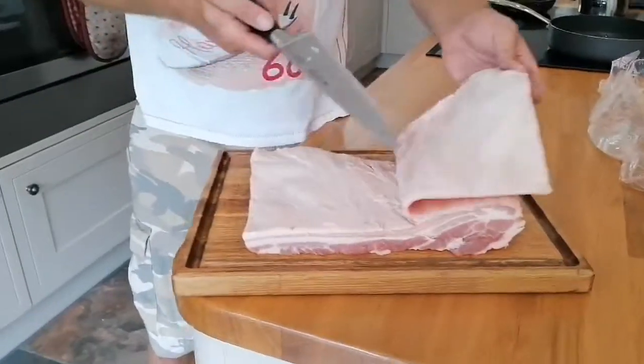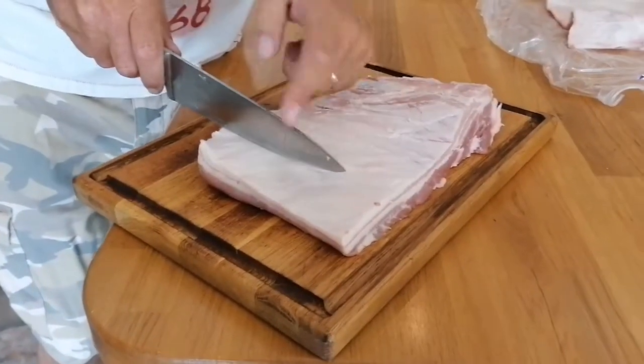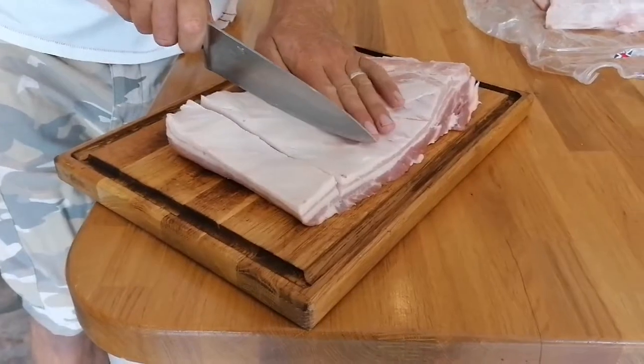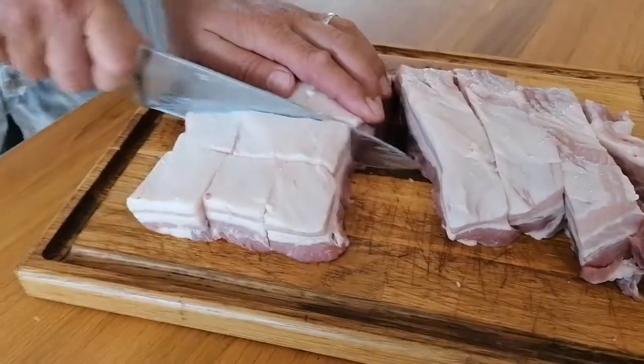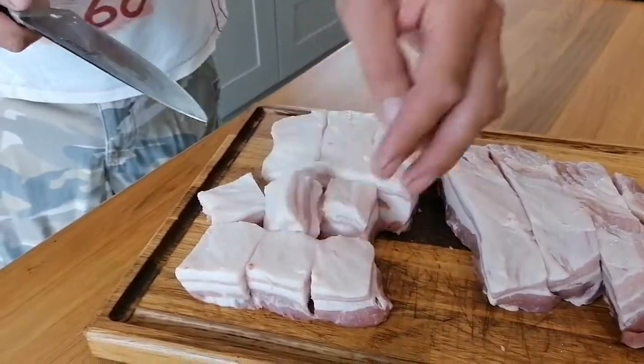We're going to do these pork belly bites. Get a nice piece of belly pork, take the skin off it just like that, then you want to be chopping it up into cubes about an inch and a half, maybe inch and a half to two inches square. You don't want them any smaller than that because as you cook it they're going to shrink, they're going to render the fat down — it's going to really give some good taste to this meat. Look at that, beautiful fatty bits of belly pork.